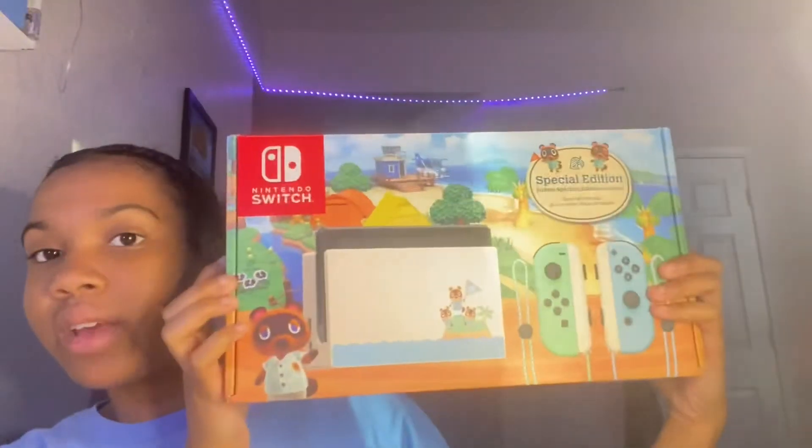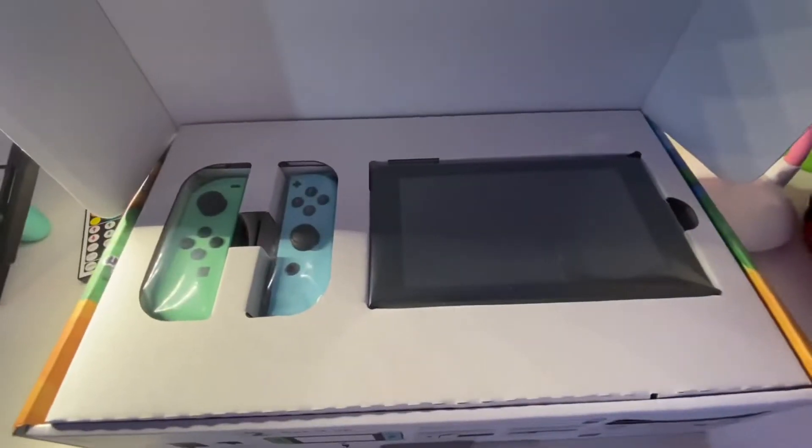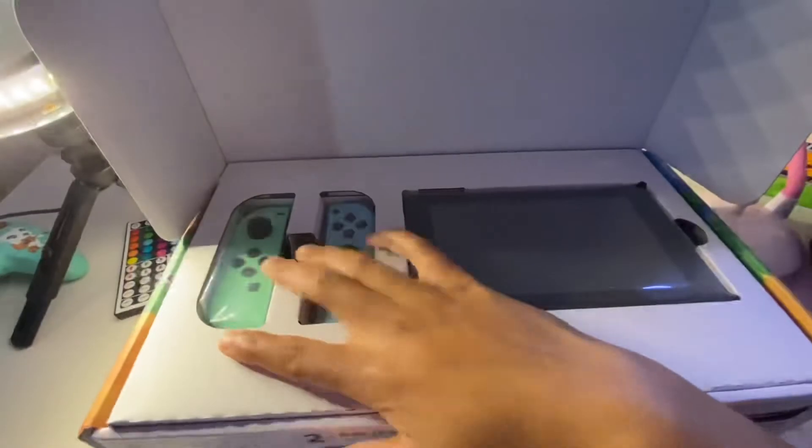This is what the box looks like. It is very colorful, and here's the back of the box — it's very nice, very crispy. This is what you see when you first open the box. It has the console, the controllers, and then on the other side it has all the important stuff, but we're going to get into that.